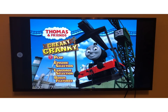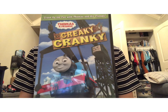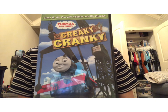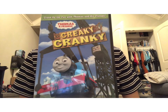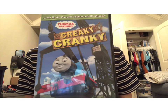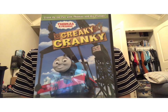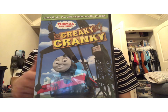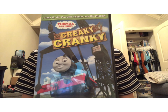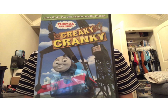Now let's jump into my review and thoughts on Creaky Cranky. Overall, do I recommend it? Well, we all know that the Miller era is considered the bad era of Thomas and Friends. But I will say, I think one of the best — if not the best — middle era Thomas episodes is Tickled Pink. I really like how James was painted pink; it just had a great story to me. I grew fond of that episode, to be honest.